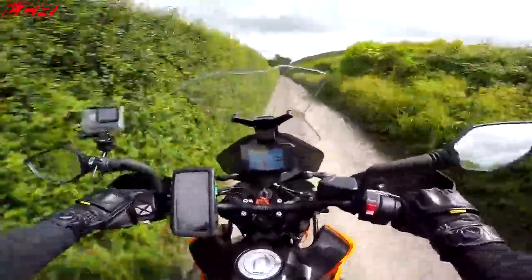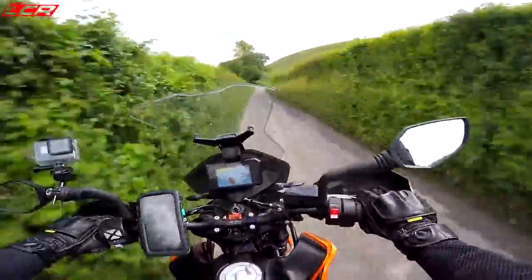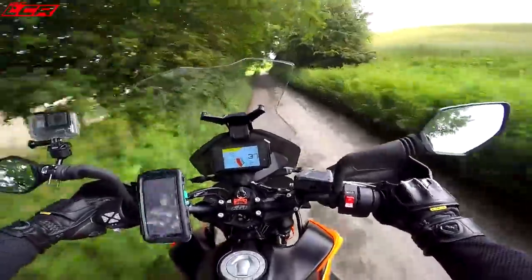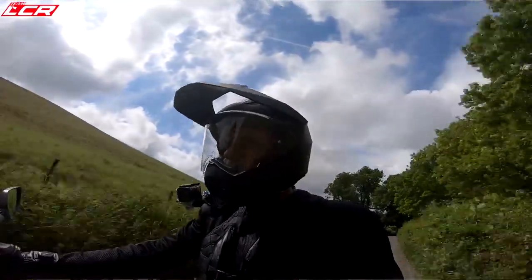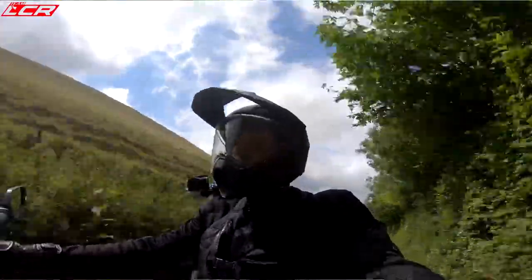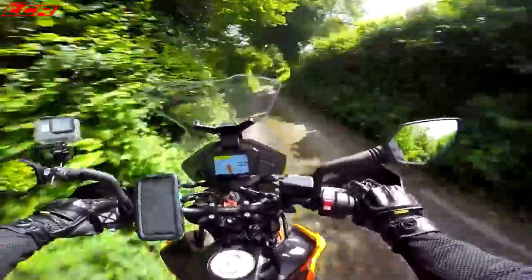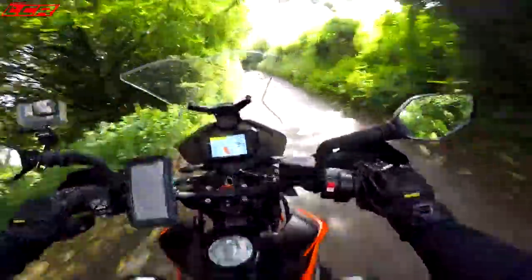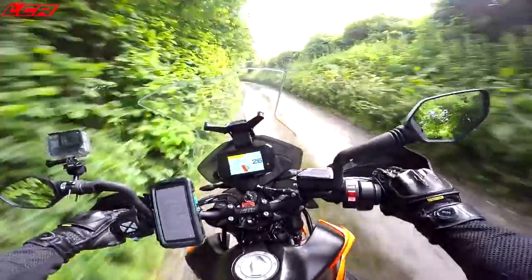Servicing — it'll do 10,000 miles between services, so an incredibly long service schedule, which is brilliant. To insure this bike isn't too bad either. I had a quote for Frank — a 37-year-old teacher from Norwich with one speeding conviction and five years no claims discount — and for him to insure it fully comprehensive would be £196. So pretty reasonable. Fuel consumption, they're saying around 40 miles per gallon out of this, so to actually run one of these isn't going to cost you a fortune.